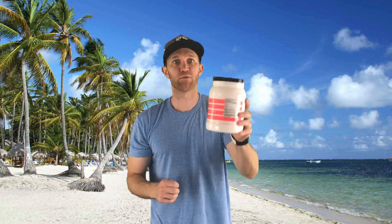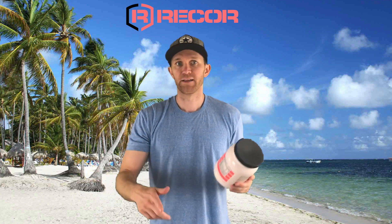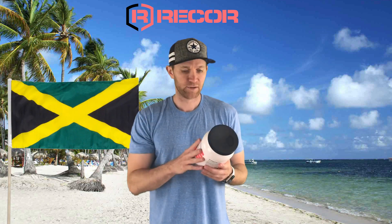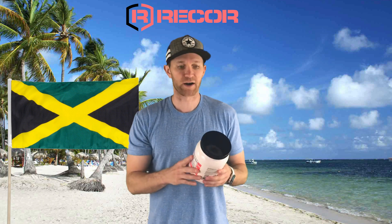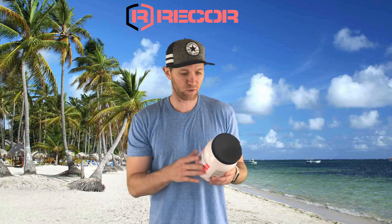YouTube Nation, what's going on? Matt here from 5 Minutes Out Reviews, got a quick and simple BCA review for you today. It's from the team over at ReCore Amino Actions, it's their Island Breeze — that's why I'm in Jamaica man, gotta work on my tan too, but let's see if this Island Breeze is a good intro workout flavor.